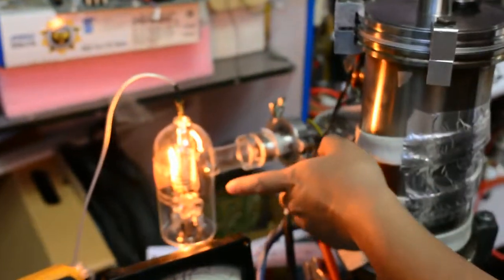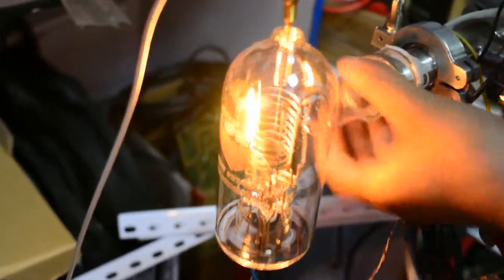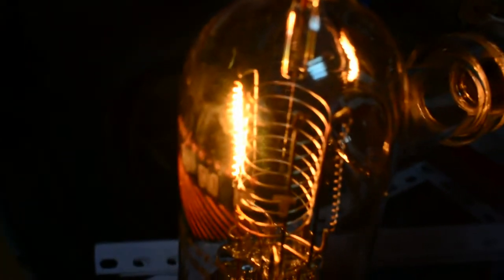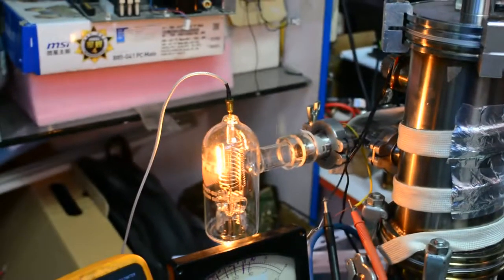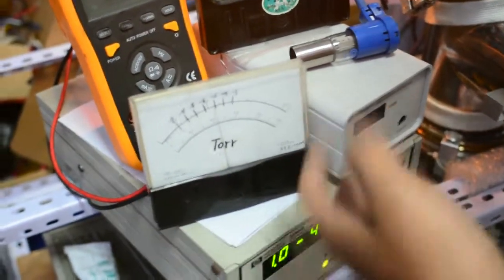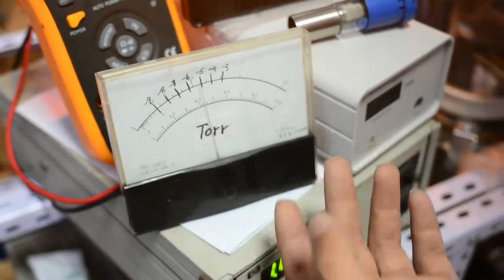This is because the tungsten filament in the high vacuum ion gauge will vaporize a little bit, which can cause the vacuum chamber pressure level to rise slightly. Once the roughing pump or turbo molecular pump evacuates the tungsten vapor out of the bulb, the two gauge readouts will line up. Basically, I'm not going to use this Pfeiffer vacuum gauge a lot because it's very complicated to use.